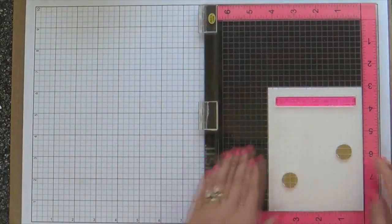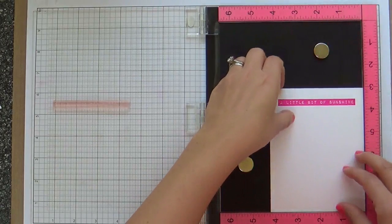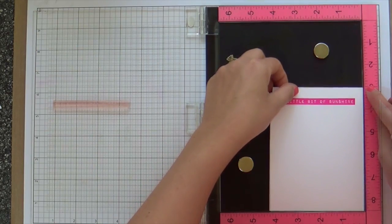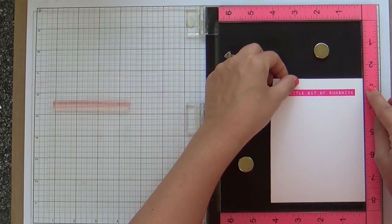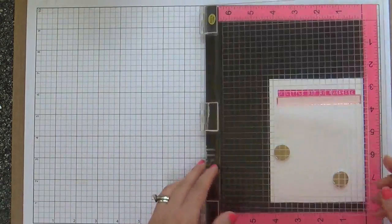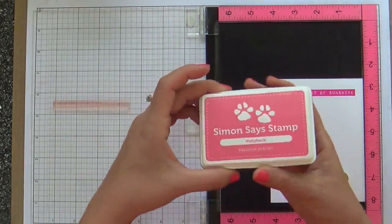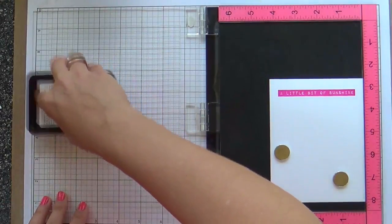Once I get everything aligned up, I stamp it with dull pink. Now this is what's really great about using the Misti or whatever stamp positioner tool you have — you don't move your sentiment stamp. You just move your cardstock up. I settled on three-eighths of an inch every time I bump up my cardstock.